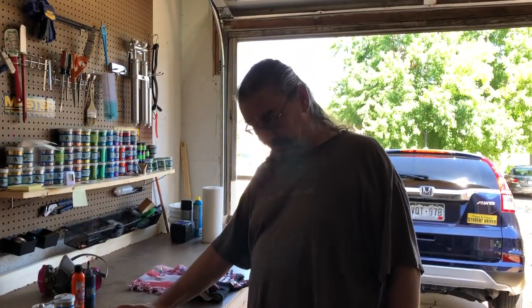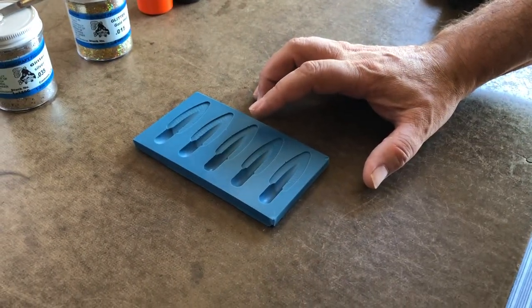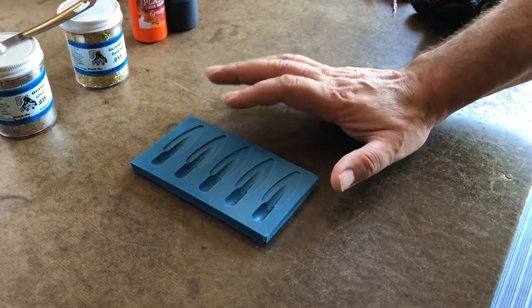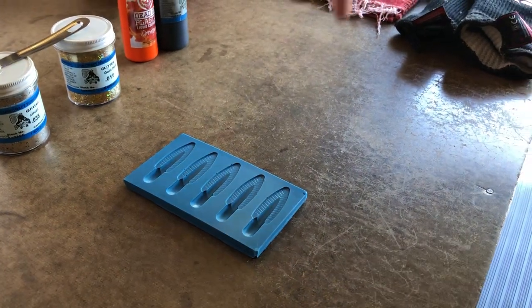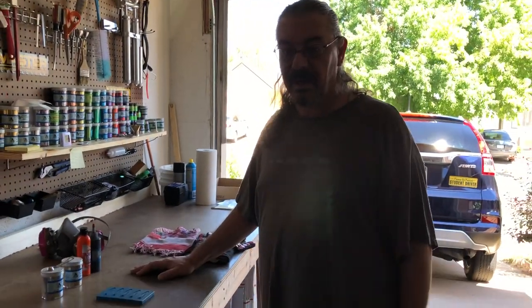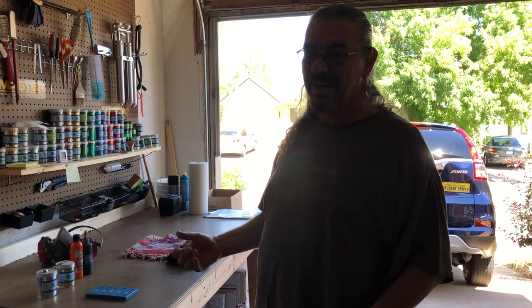Let's talk about how we're going to do this. I'll pour the body first, and when I see a skin forming as it cools, I'll set down the brown and start pouring the black, going back and forth. We might have to set the different cups in the microwave — 15 to 20 seconds at a time — because when you're hand pouring, the viscosity has to be very thin so the plastic flows where you want it. I tried this video the other day and didn't have the black hot enough, so it didn't fill the tails. They were all terrible.